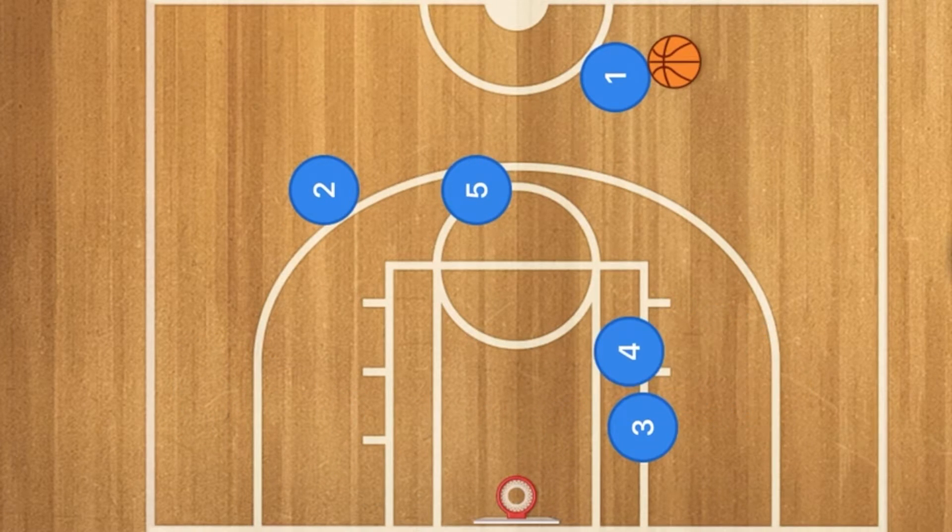3 needs to get to the opposite side of the court so that him as well as player 4 will have a good chance of getting a rebound if the shot was to miss.